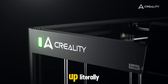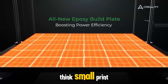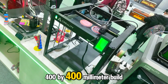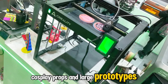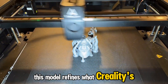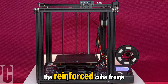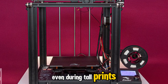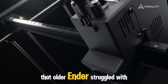At number 8 we're scaling up — literally. The Creality Ender 5 Max is built for people who think small print beds are a limitation, not a standard. With a massive 400x400x400mm build volume, it lets you print helmets, cosplay props, and large prototypes in one piece instead of slicing them apart. This model refines what Creality's older Ender series never fully mastered: stability and control at scale. The reinforced cube frame and dual Z axis keep the bed level even during tall prints, while the new firmware smooths acceleration and reduces the banding that older Enders struggled with.